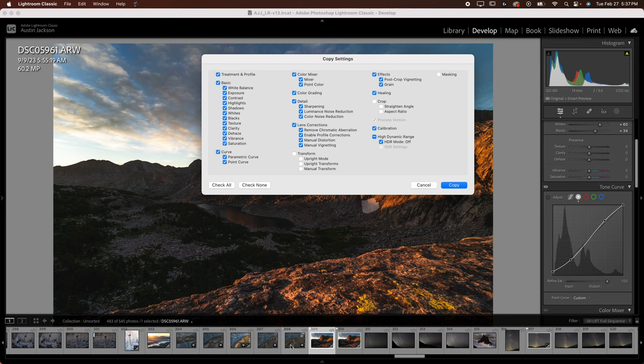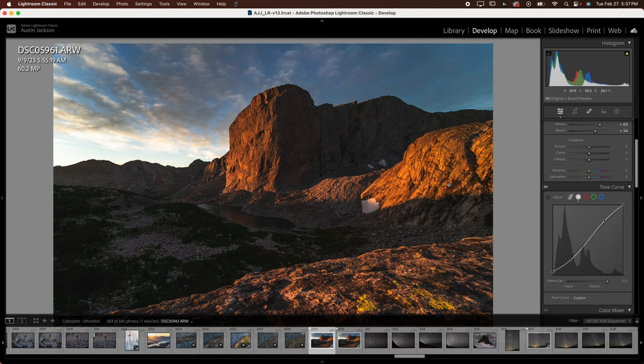I'm going to hit Command C. You can check all, or I'm just going to use these settings because they're already what I have. I'll press copy, click on the other photo, and hit Command V on a Mac — or Control V on a PC — which pastes. Now I've got my images ready to roll. I'm going to bring these into Photoshop to do a focus stack and do a few advanced editing things I'm not able to do here in Lightroom.